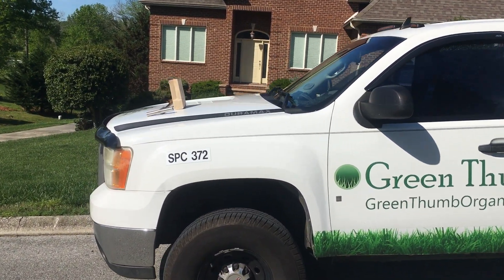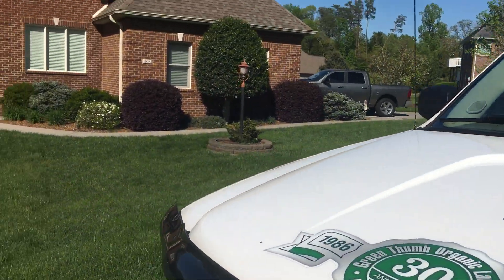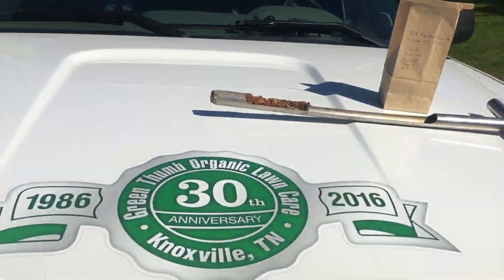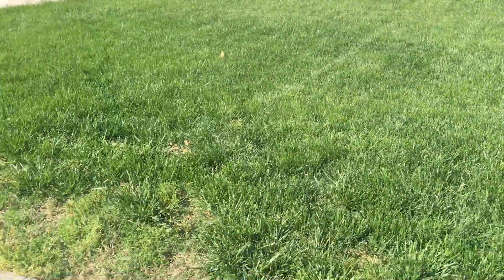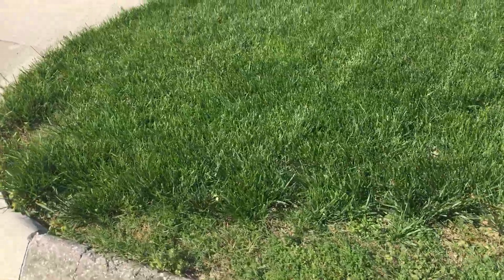Evan Nicholson with Green Thumb Lawn Care here. We are at a customer's house — we'll just call them KM — a potential customer. We just collected some soil samples, got those bagged up and shipped off to the lab to figure out what we're working with in the soil.